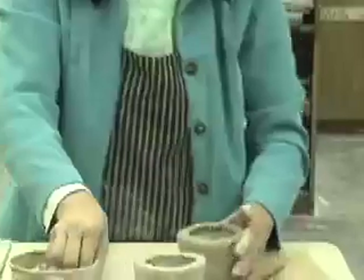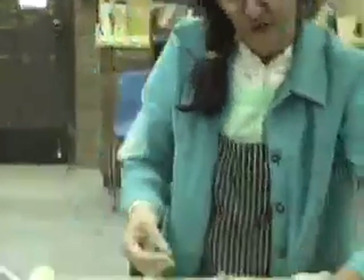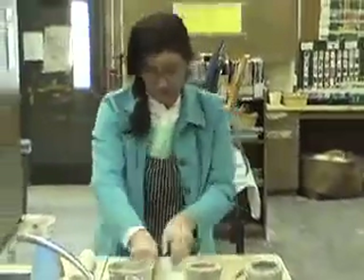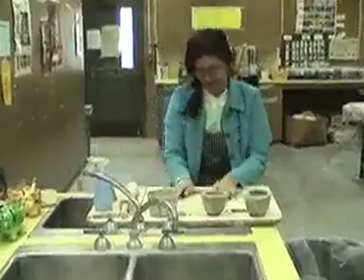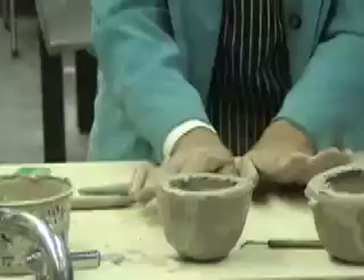Really sauce it up. Really put it on thick. It doesn't matter if it slides down the side. Now before we put these two together — they're all scratched and slurried up — I need to get a coil ready, because I always need to coil-reinforce. An earthworm size would be good — not skinny, not real big, but kind of like an earthworm.